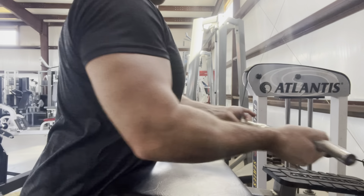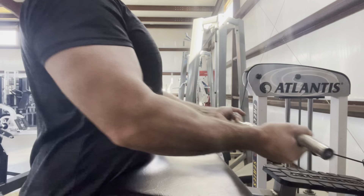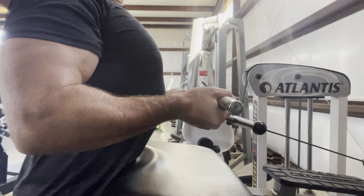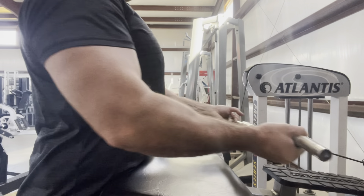My favorite part of this movement is drop setting into a drag curl at the end. I'm using the same machine and kind of dragging the bar into my upper torso, really feeling the peak of the bicep, which is kind of the weak point of mine. Great way to finish — this is an awesome machine, unlike anything you've ever seen.